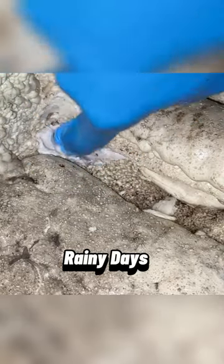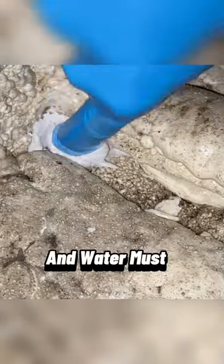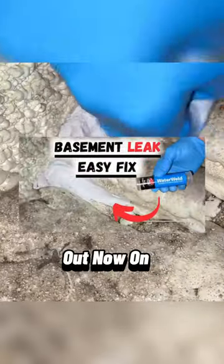Here in Maryland, we had multiple rainy days in the past couple weeks, and water must have built up on the exposed cracks in our basement walls. Check out the entire YouTube video now on our channel.